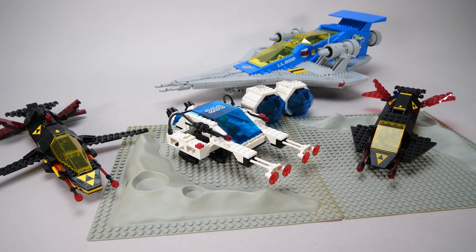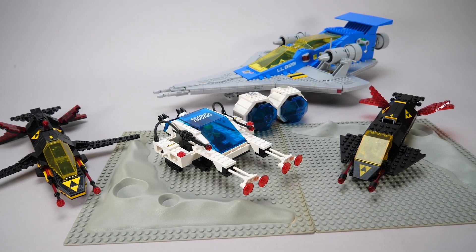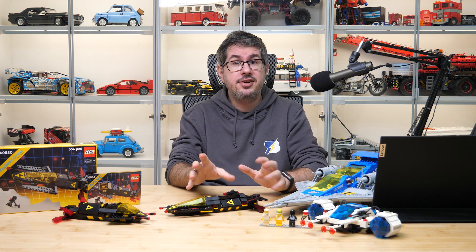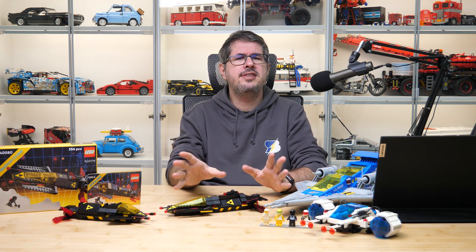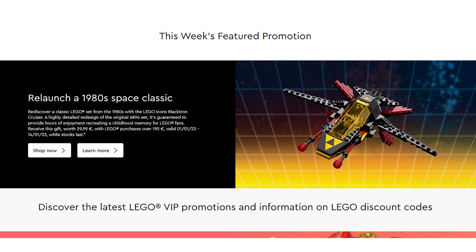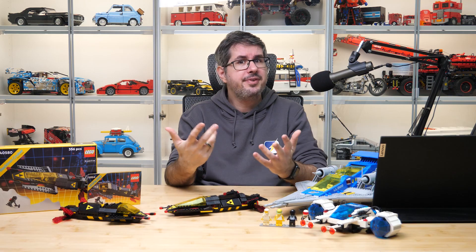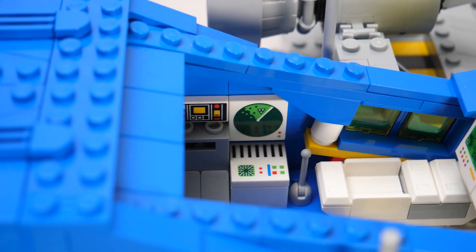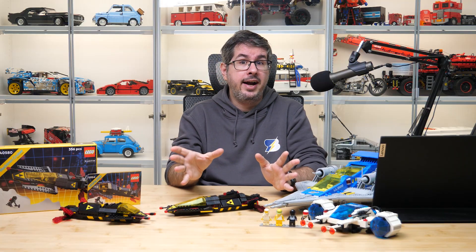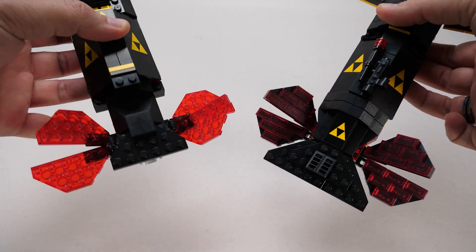I have to say that I really like this set — it is a nice reinterpretation of the original with modern parts and building techniques, it is not perfect of course, and I really wish it wasn't a gift with purchase set for multiple reasons. First, the lack of budget is visible: we don't have prints like on the Galaxy Explorer, only stickers, and there are no special parts brought back either, which can really be felt with the trans-red panels.